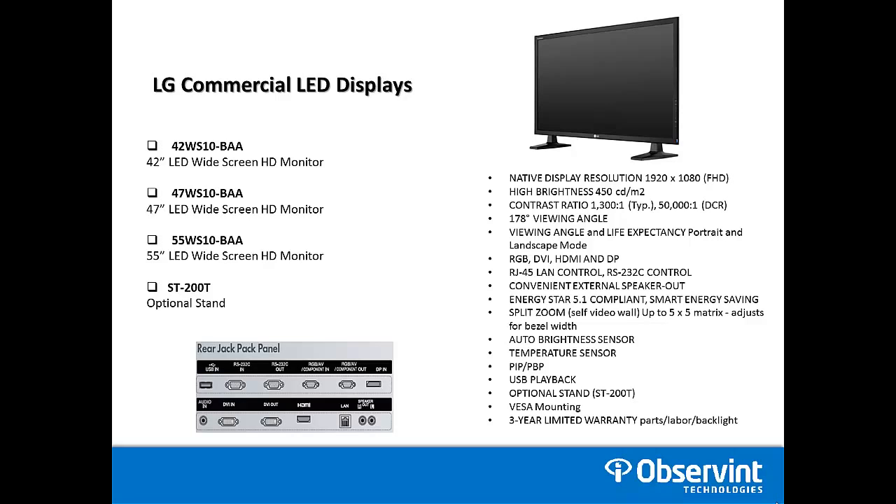The LG commercial displays also offer a three-year limited warranty, and that covers parts, labor, and backlighting. We'll go more into the warranty information towards the end of this video.